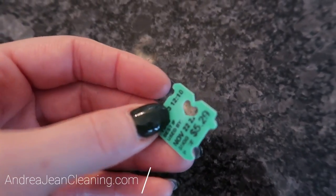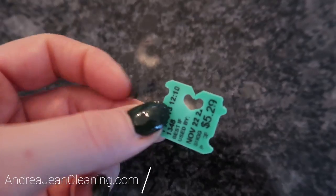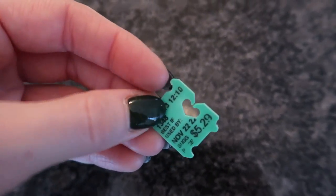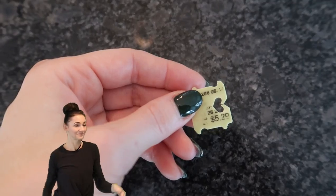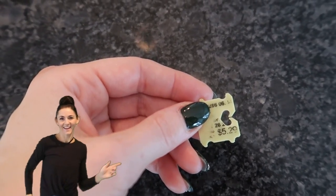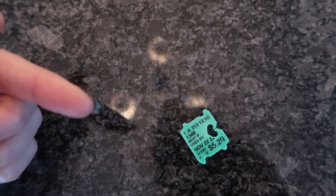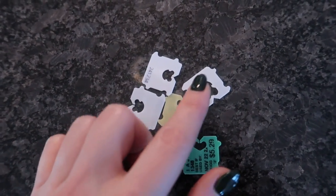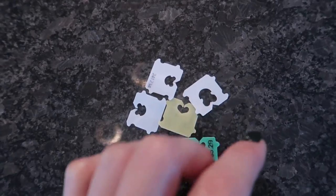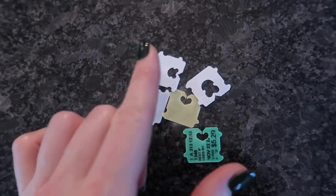Best if used by November 22nd — I have over 10 bread clip hacks for you. Who's paying $5.29 for a loaf of bread? I'm gonna save you over five dollars with these ingenious tricks. You all loved the video about why you should always travel with bread clips, linked in the description below. After this video, you will never throw away your bread clips again, plus I have some genius Amazon clip hacks.